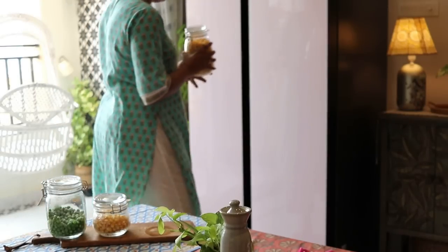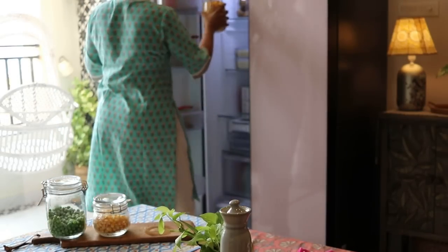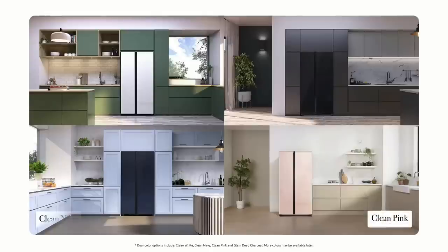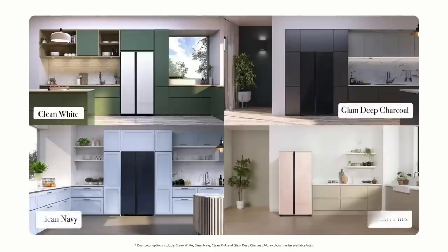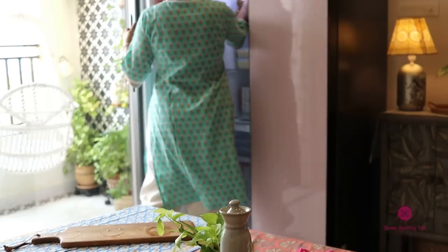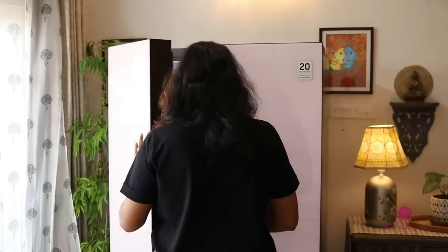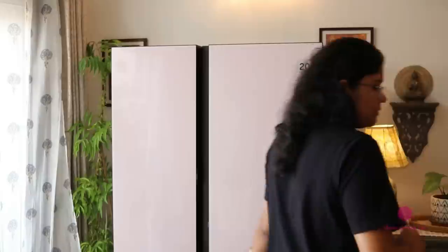The Samsung Bespoke Side-by-Side Refrigerator offers incredible color choices: Clean Pink, Clean Navy, Clean White, and Glam Deep Charcoal. You can choose any of these shades to suit your home interiors. Since I love using colors in my home, it has to be this Bespoke Clean Pink.